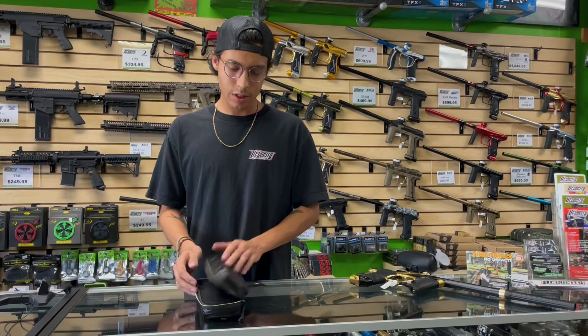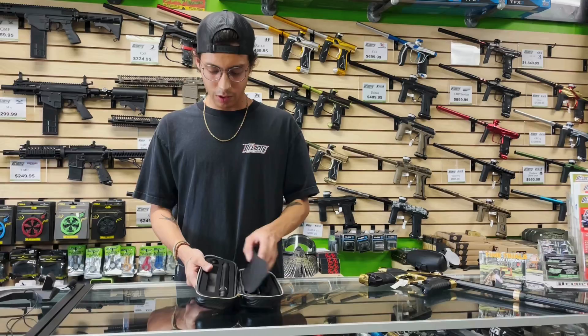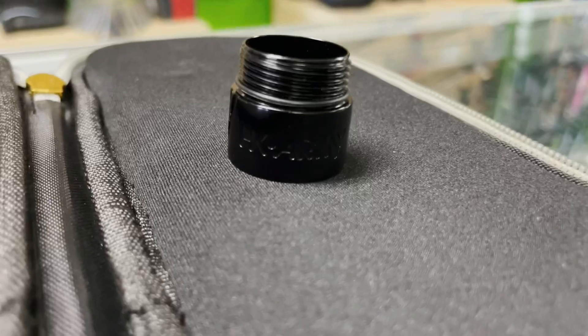Another cool thing that comes with this Fossil LV is an HK Army barrel kit. It's going to come with three barrel backs — everything you need for the full kit — and comes with the black if you're not feeling the gold ring on the inside. Just another bonus of getting that HK.